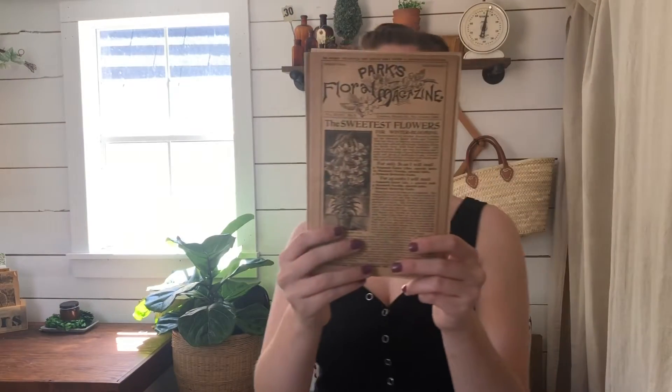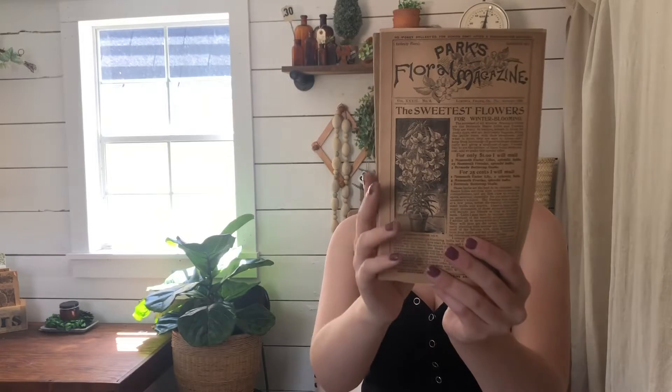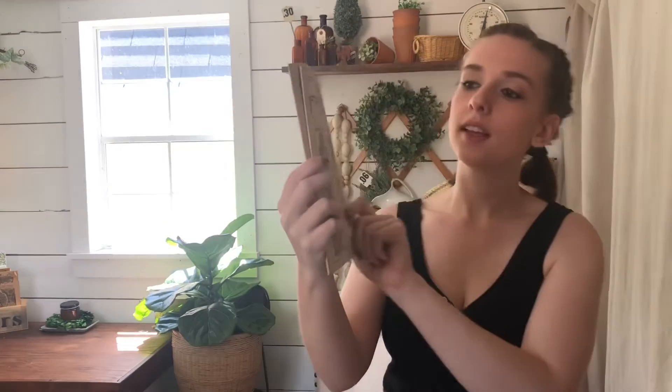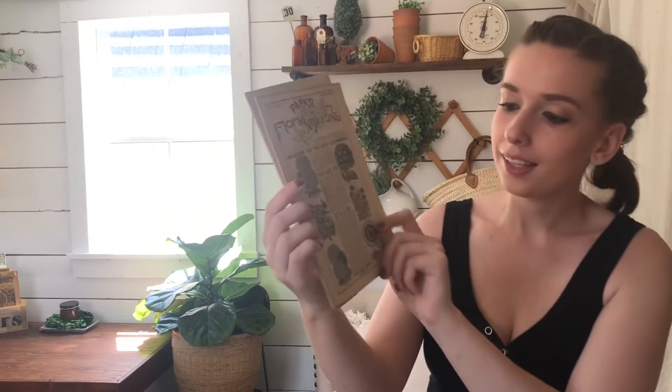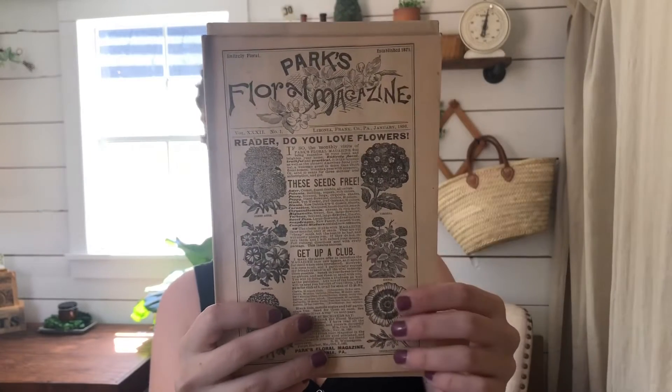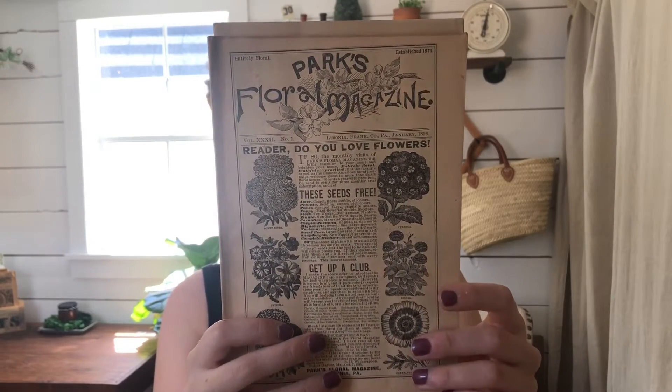Trio number two. This is from August 1896 — it looks like those are some lilies on the front. This is January 1896, and again you have those flowers all mixed together. And then October 1895.